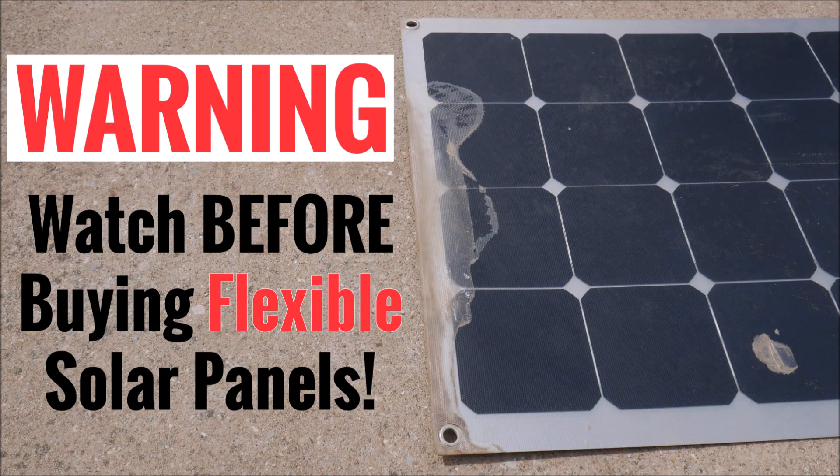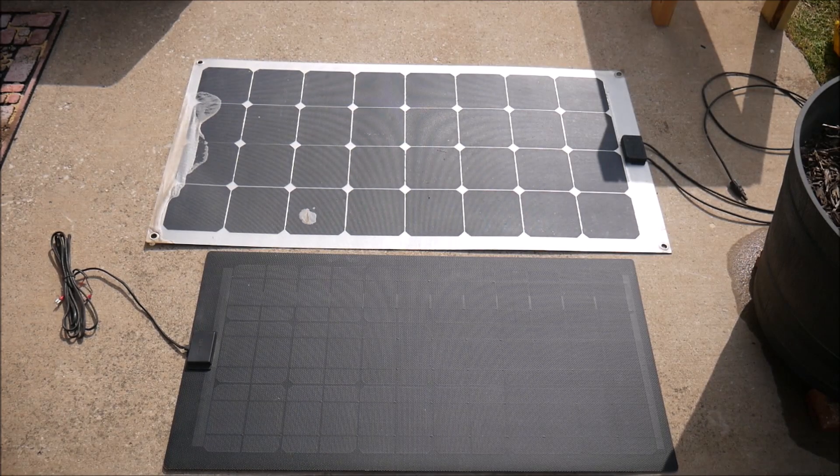The other day I was moving some things around under my covered porch on my shed, and I noticed a flexible solar panel that I reviewed almost five years ago. I used this 100 watt panel that you see here on top for my solar powered go-kart project briefly, but after that I put it in storage and forgot about it. So I pulled it out and was surprised to see that it was in rough shape.